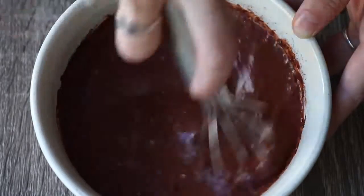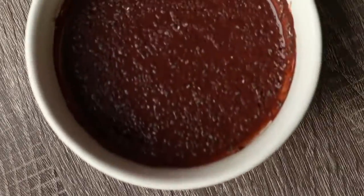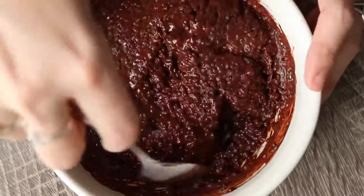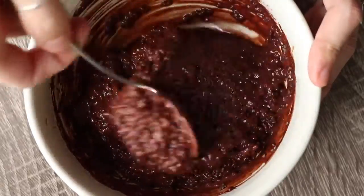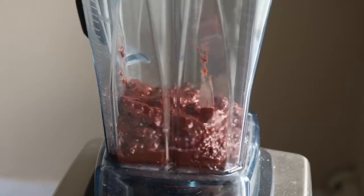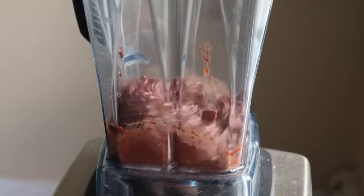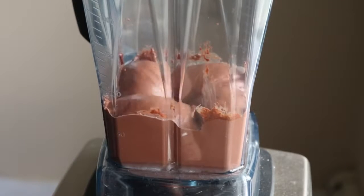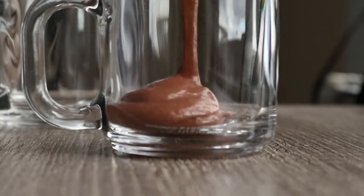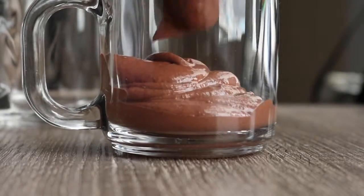Then you want to refrigerate this for at least an hour, but two to three hours is probably best. It should resemble this when it is done. You can leave it like this, or if you want more of a traditional pudding consistency, you could blend it in a high speed blender, which is what I did here. This is going to give you that really smooth, creamy, traditional pudding consistency if that's what you're looking for.